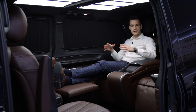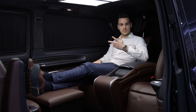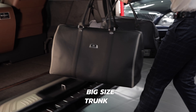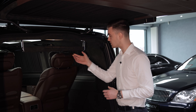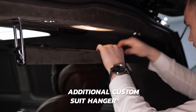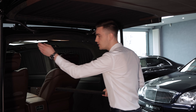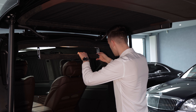This model is multifunctional with many different possibilities — you can use it for business, travel, and family. One of the most important things customers ask about is the trunk. Here you can see there is a lot of space for luggage. There is also a special hanger for suits and dresses, which you can easily uninstall to move the seat completely to the rear, and reinstall quickly when needed again.